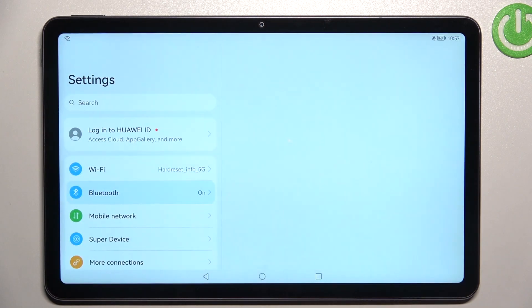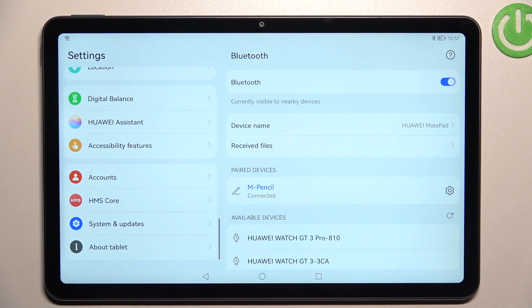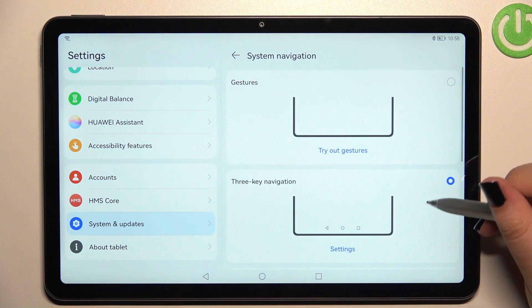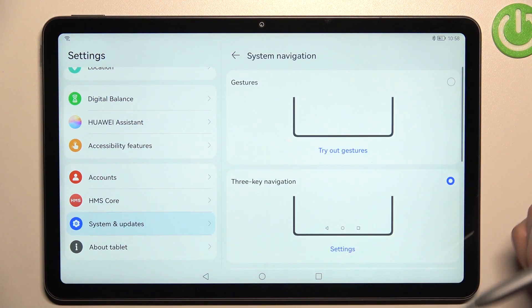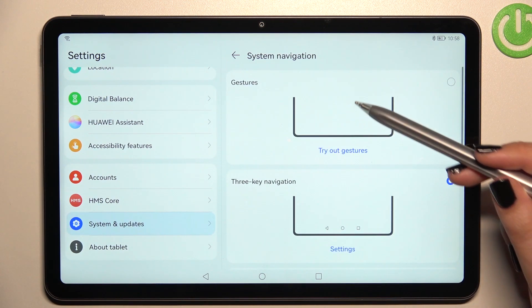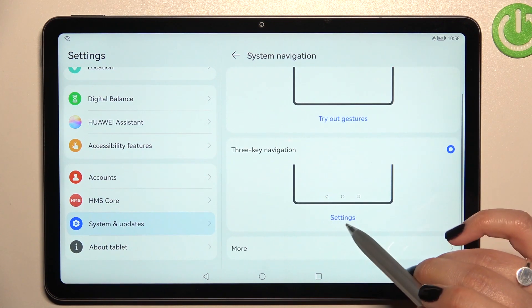First of all, we have to enter the Settings and scroll down in the left section to the very bottom to find System and Updates. On the second position we've got System Navigation, so let's tap on it. As you can see, we've got the option currently applied — the three-key navigation — and we've got Gestures right above it.